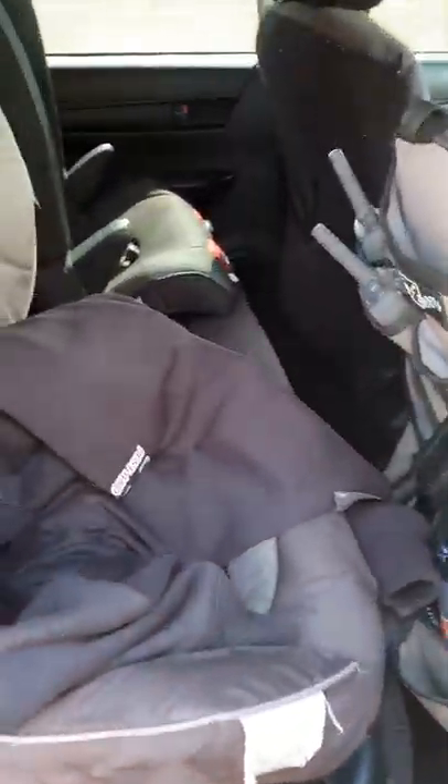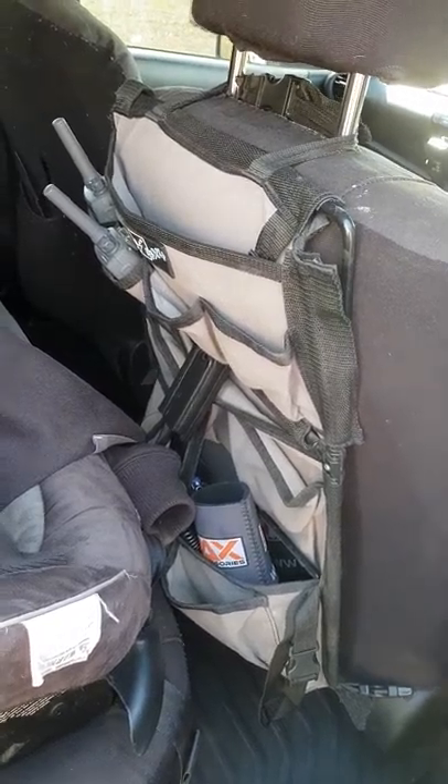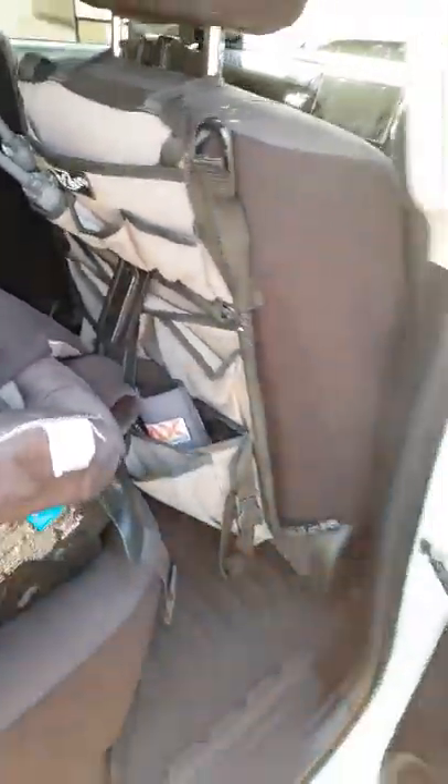There's a dash cam, a couple of seat grommets, and just the MSA seat-back organiser. Other than that, that's the interior done.